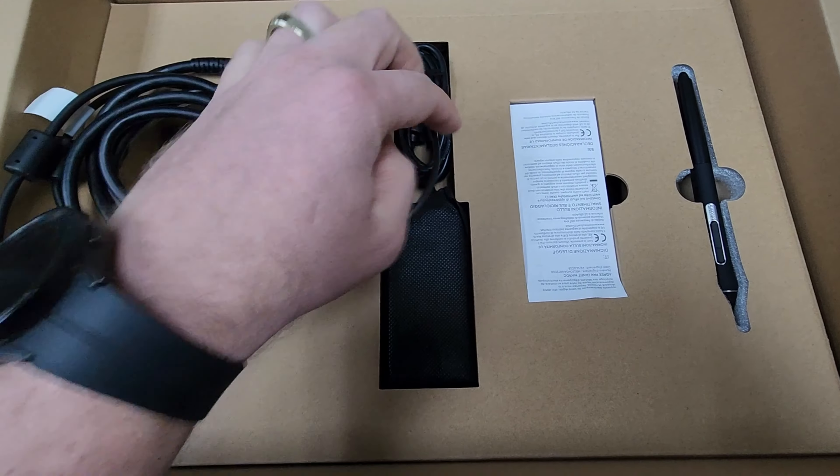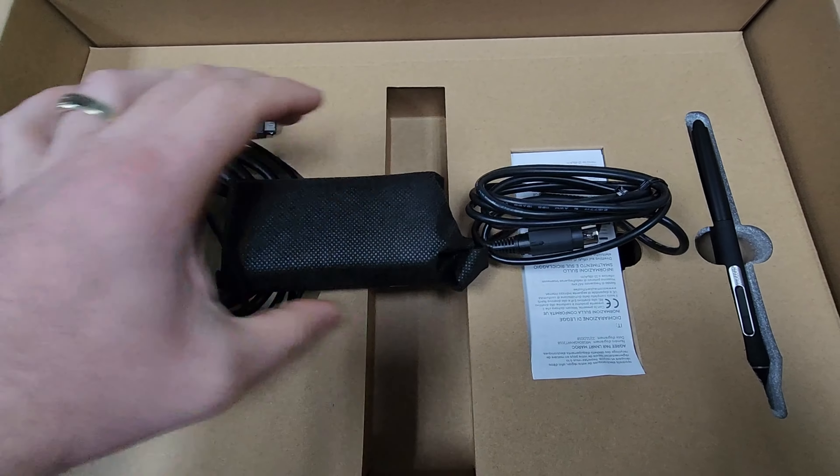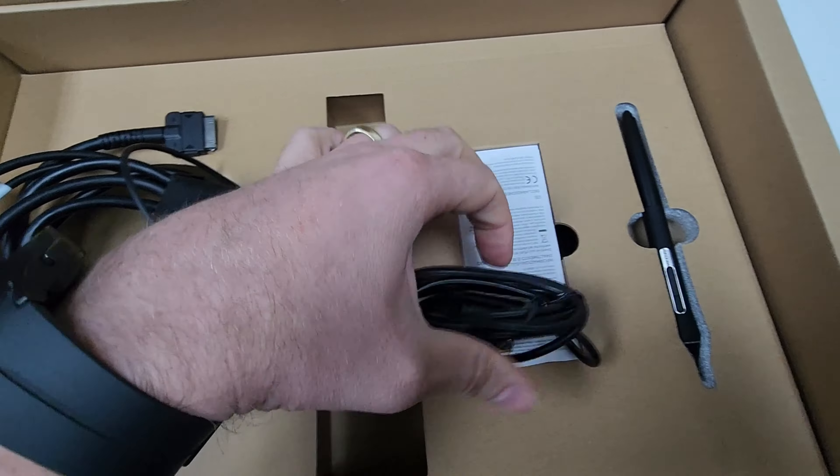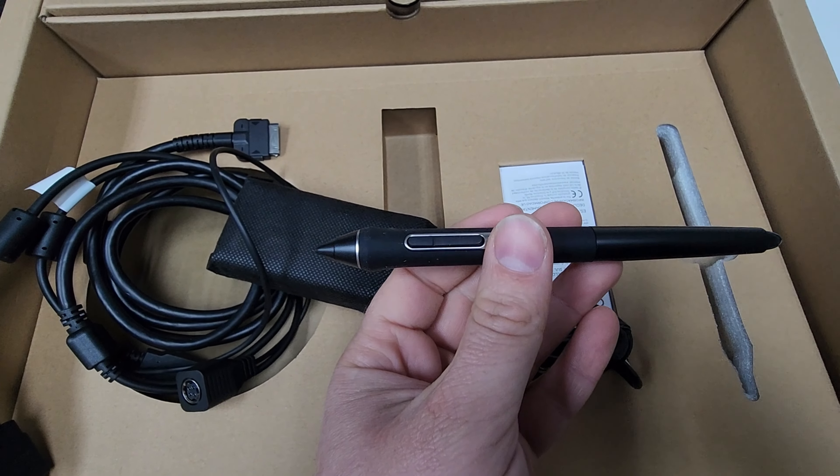Next you have the power brick. This power brick plugs into the multi-point cable and will power the Wacom, and then you have your stylus or drawing pen.